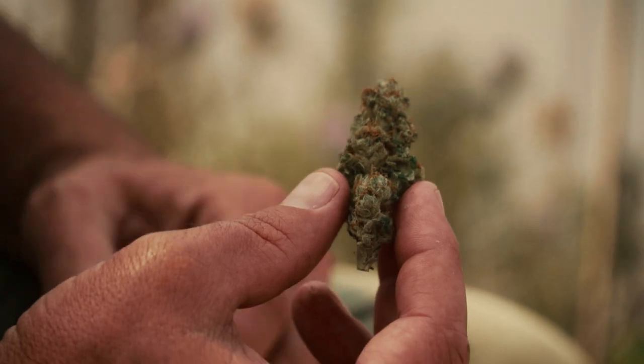Welcome back to another smoke review. I'm Parker with Homegrown Cannabis Co. Today we'll be taking a look at Stinking Bishop — a monster of a plant, heavy-hitting and high-yielding. It's an indica-leaning hybrid that grows like a sativa.